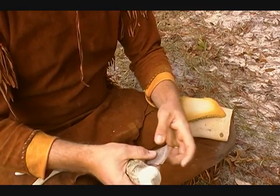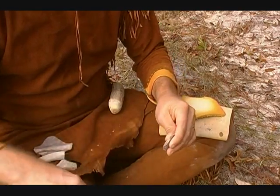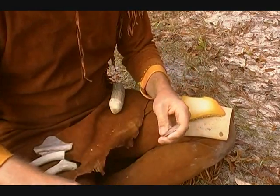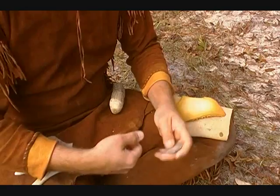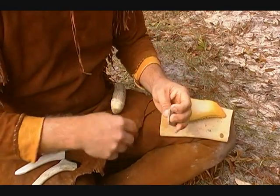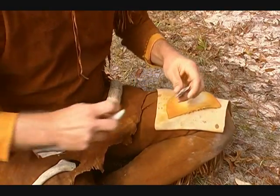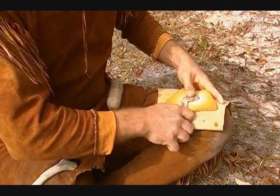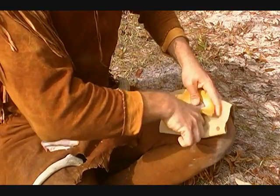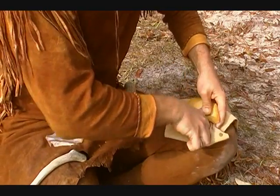I've actually broken less whole points by freehand napping as opposed to being on my lap. Now I still pressure flake on my lap — I still don't do it freehand in my hand like some people do. I've tried it the other way, I'm still not real happy with it. I'm still going to do it to clean up my edges and isolate some platforms.